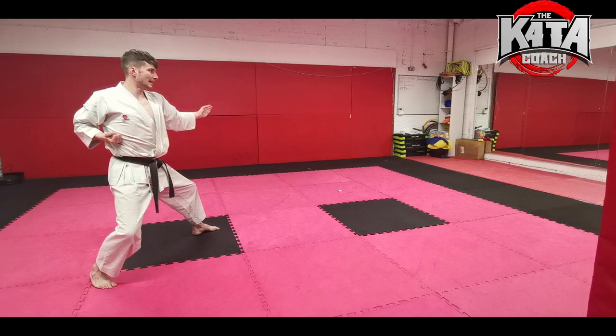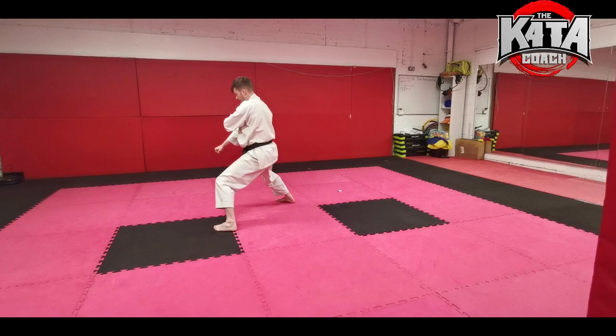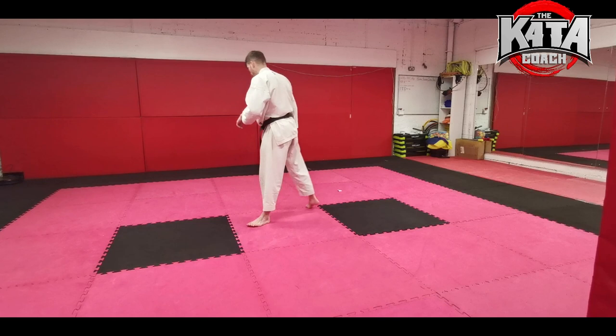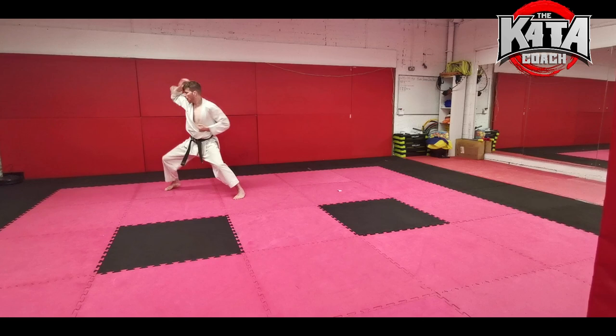Now we're going to turn and face this direction and block exactly the same. This time we're going to step through, do an elbow strike, and keep that check — step through, elbow strike, block down. Then repeat the upward elbow strike, punch, and block. Step your left foot in at this 45-degree angle, step through — one, two.